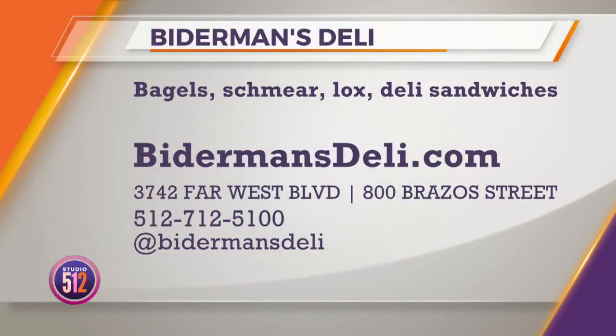Thank you so much. Bitterman's Deli has two locations: Far West Boulevard and Brazo Street. For more information, visit them online at BittermansDeli.com or give them a call at 512-712-5100, and follow them on social media for updates at BittermansDeli.